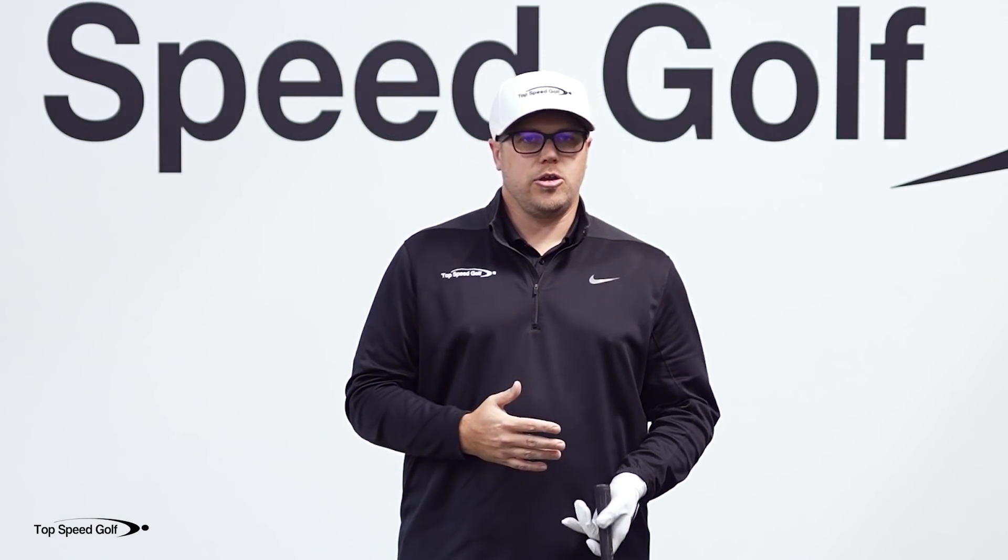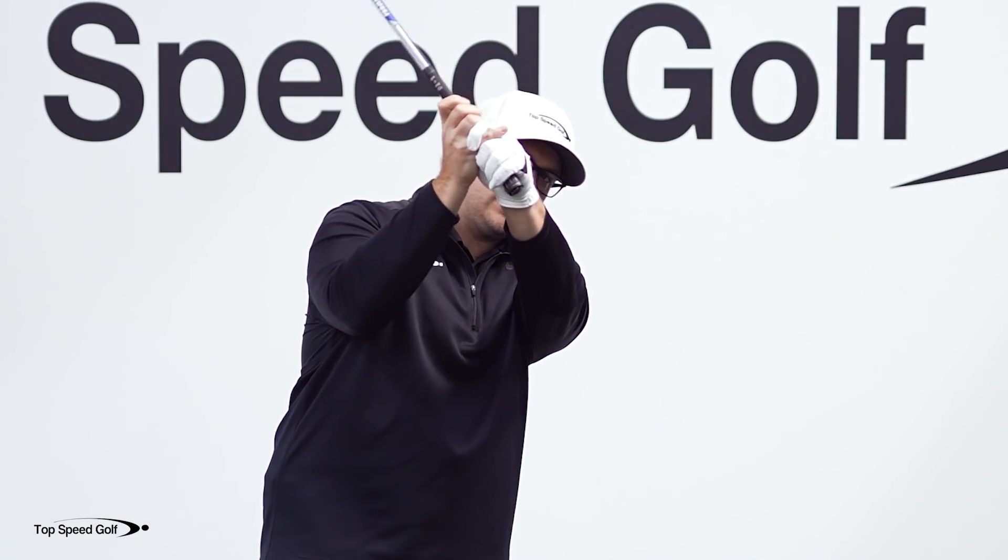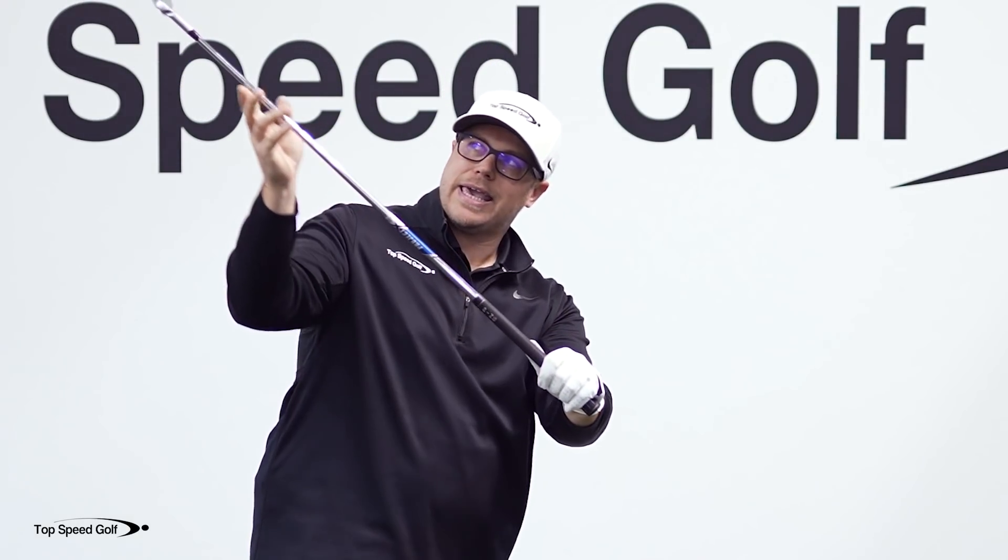From there to the golf ball is a split second, so if that club is out of position, you're going to have to make some sort of compensation really quickly. Everything gets dependent on timing and you're going to be really inconsistent when you do that.